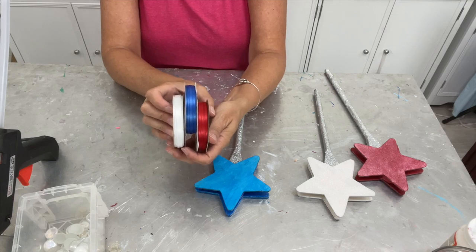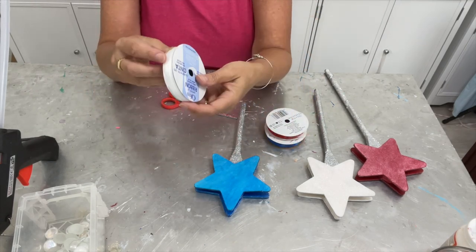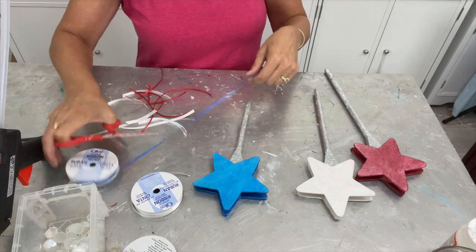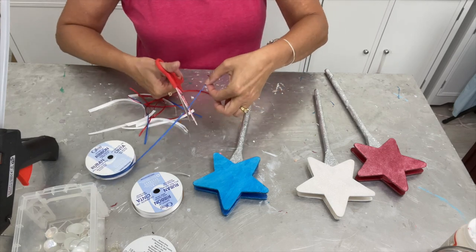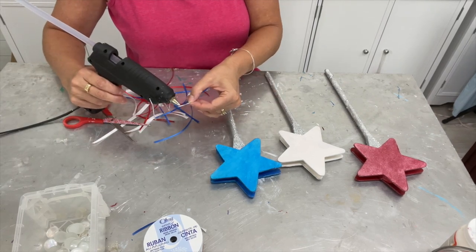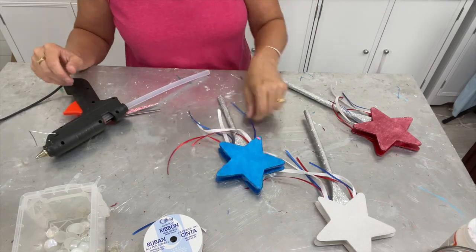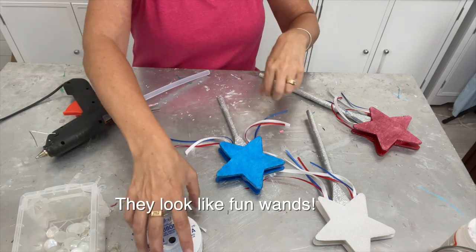I have these red, white, and blue ribbons which I am going to add as kind of little streamers, and I'm going to cut the ribbon at varying lengths. My ribbons are a different width but that's only because I couldn't find the white in the same width as the red and the blue. All I'm going to do is glue on the ribbon, then flip them over and do it on the other side too so it's nice and full.